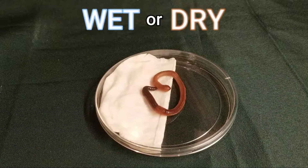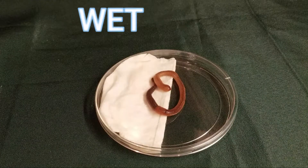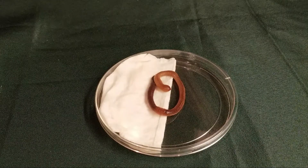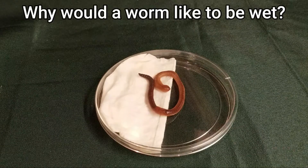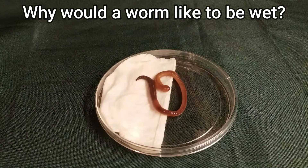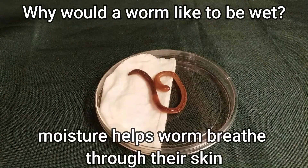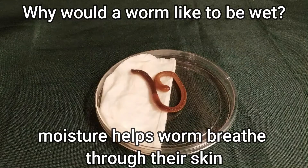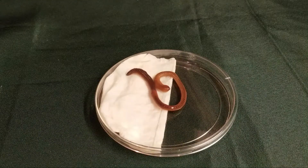So which direction did the worm move to? He probably went to the wet side. So why would a worm do that? Why would they like to be wet? Well, let's think about how they breathe. Worms breathe through their skin, and moisture helps them to breathe through their skin. So if a worm gets dried out, they will die because they can't breathe.